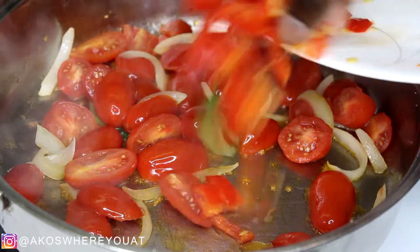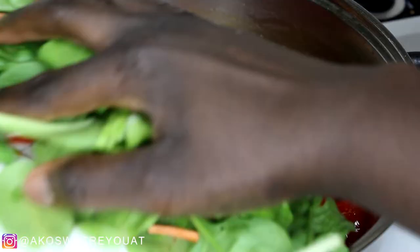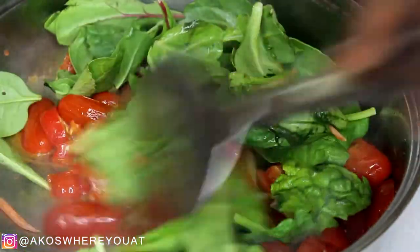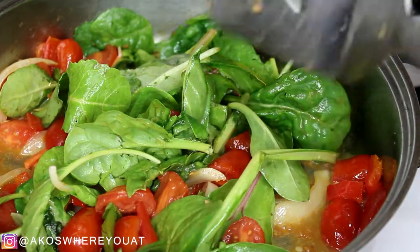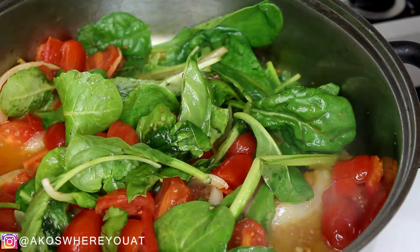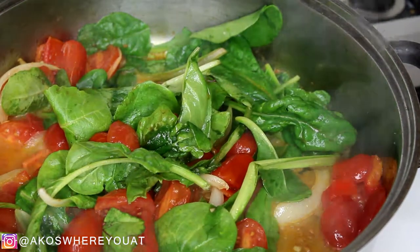I let that simmer for a bit, making sure it gets really soft, and then I added in some red peppers because that's what I had on hand. Then I went in and added my spinach and a greens mix — it's spinach, chard, and I believe kale in this mix.